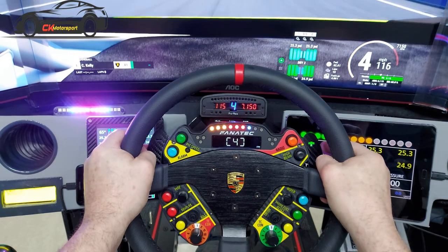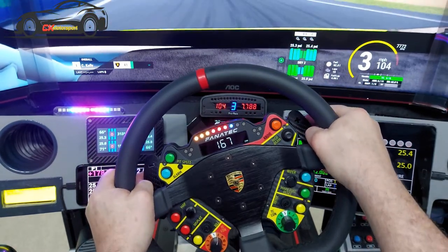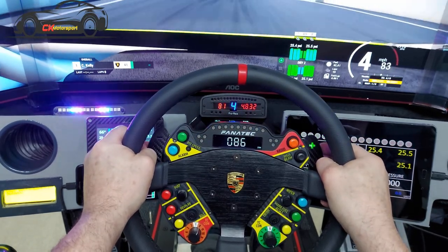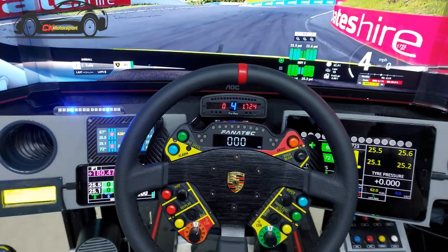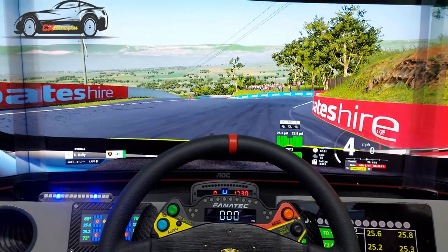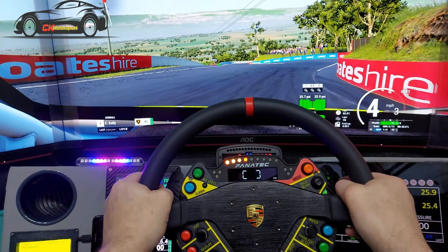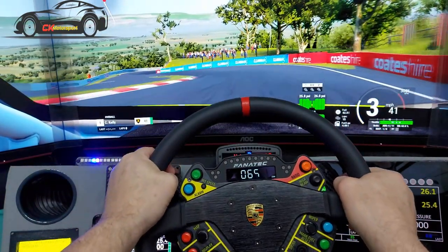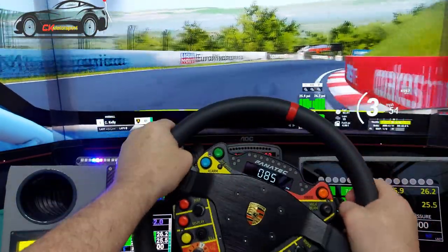Watching the playback, it appears like the centre of the steering wheel is moving — it isn't. It's just a trick of the camera because the lighting isn't the best. I can assure you that wheel does not move on its mount. This is how I run: I have the wheel this way, just a partial part of the dash at the top, and more window space for field of view.